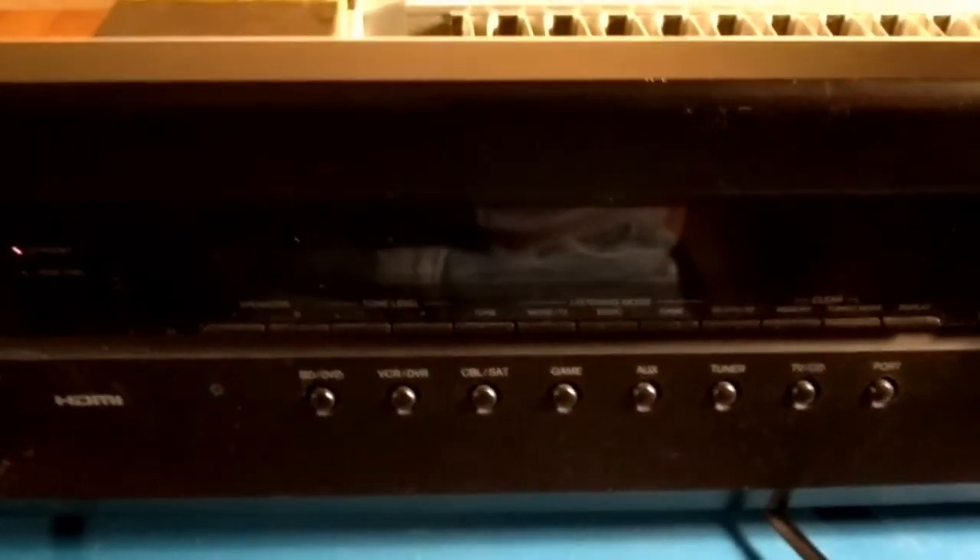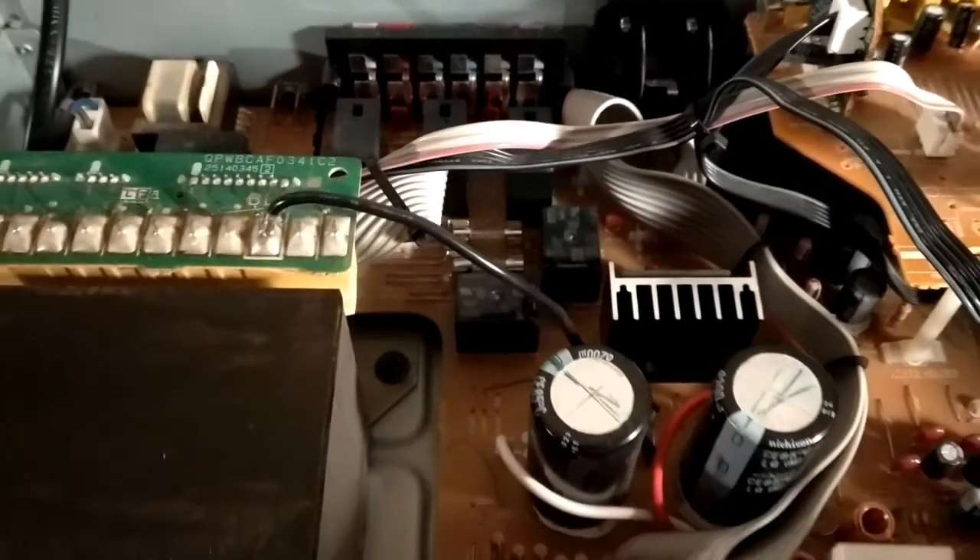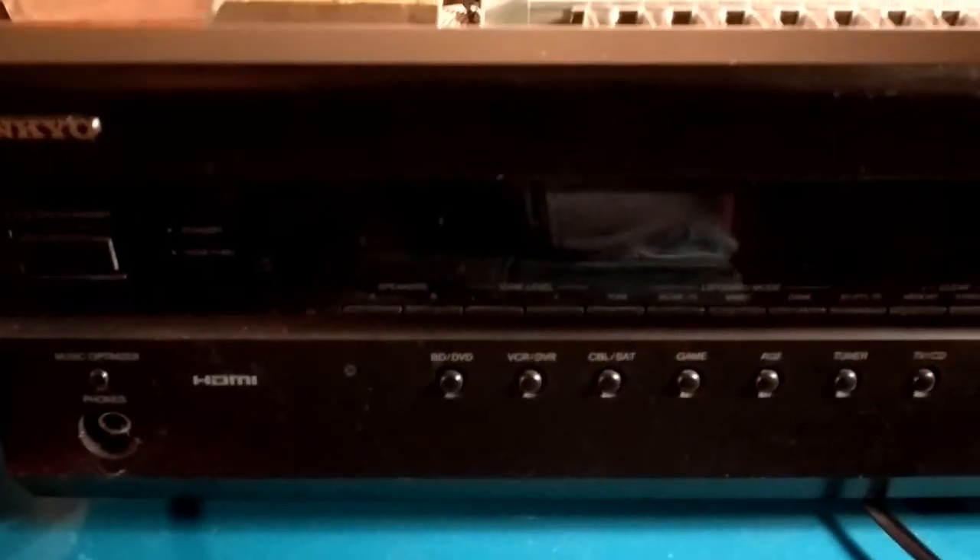I'll put the fuses back in. I've now put the fuses back in without breaking them, which is a good start. I'll now switch the unit back on.